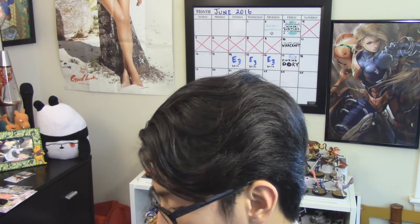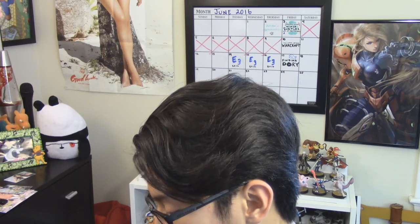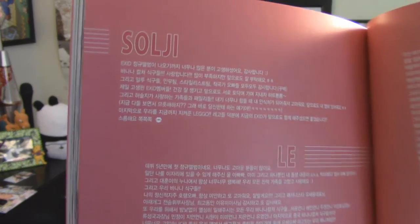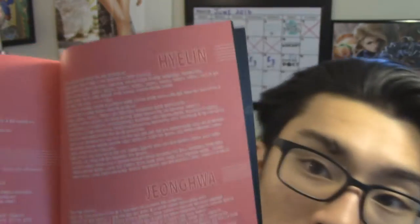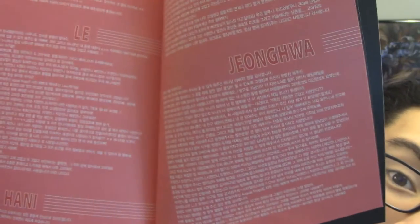And here I believe are thank you letters from the ladies: Soji, Ellie, Junghwa, Heelin. I don't know what it says, obviously, because it's in Korean. Here is Soji's part. Ellie's part is pretty long. Hani's is pretty short. Heelin's is pretty long too. And then here's Junghwa's — I think Junghwa's is the longest. They're in order from oldest to youngest.